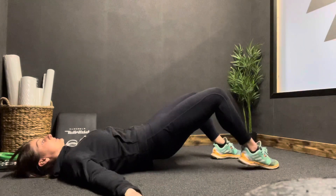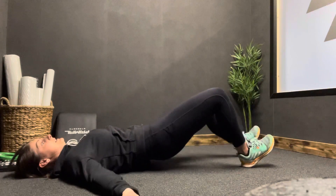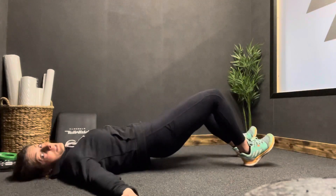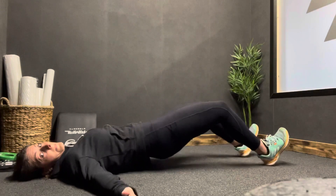From here, all we're going to do is walk our heels out and heels back in — heel out, heel back in. You can alternate legs as you're doing it, each time making sure that the hip stays where it is and don't let the bum drop any further.